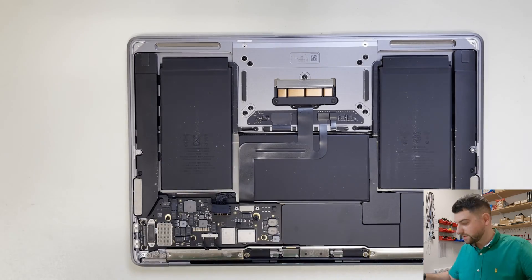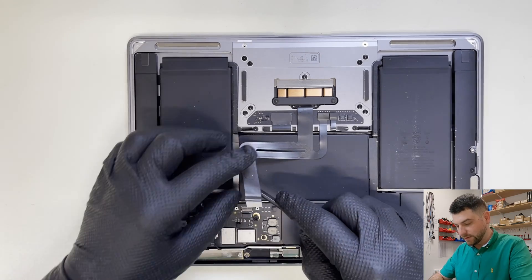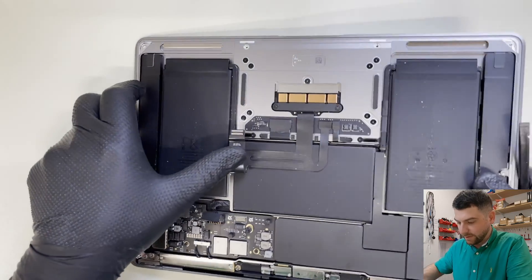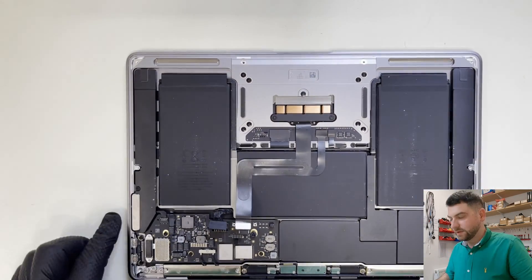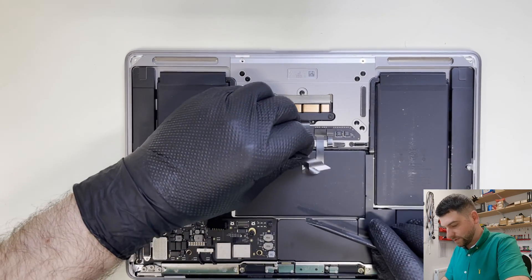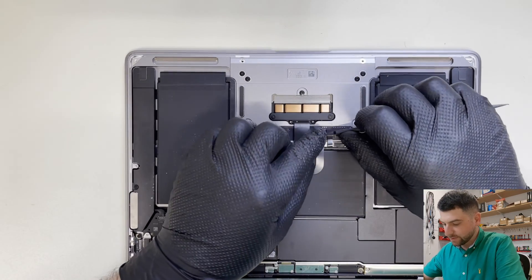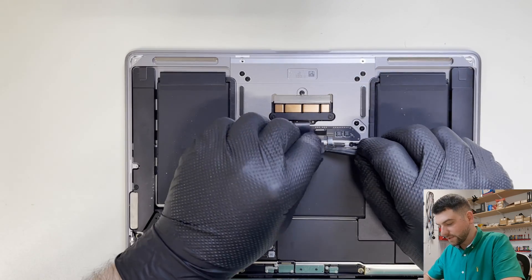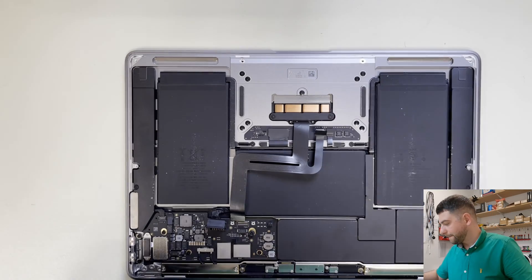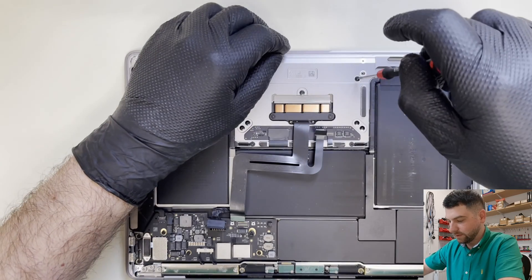From my experience, when the keyboard and trackpad are not working, most of the time the problem is the flex cable. So what I'm going to do first is take off this flex cable and try using a new one to see if this resolves the problem. But to do that I need to take the trackpad out.